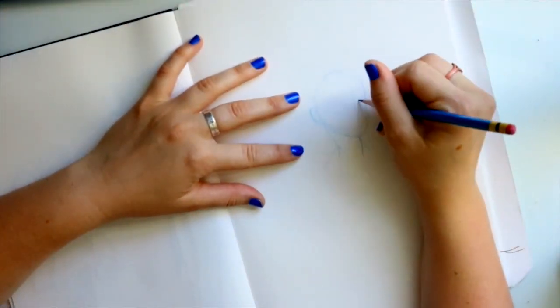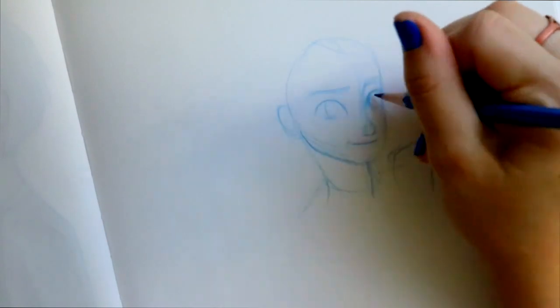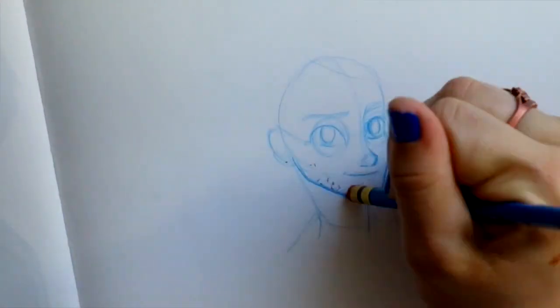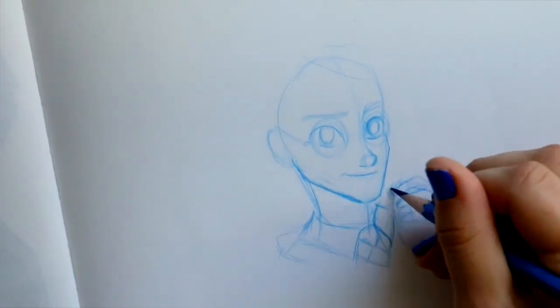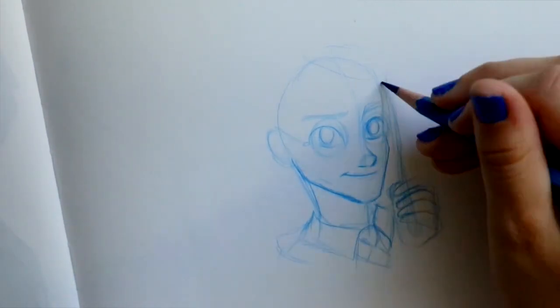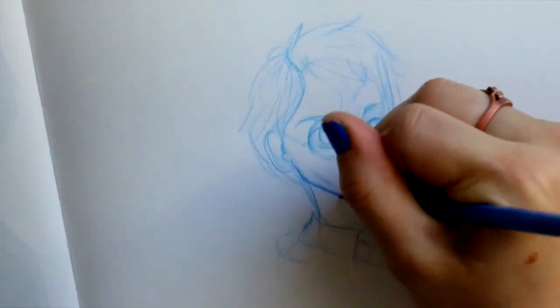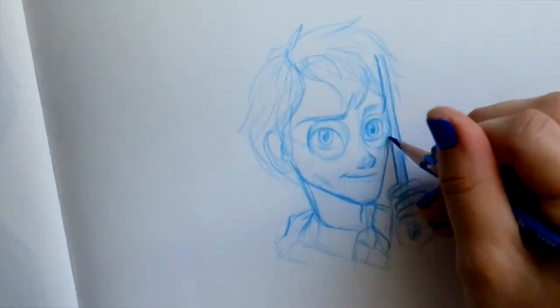A lot of you have been asking me to do a tutorial on Harry Potter and how to draw him. There are many ways to draw Harry Potter — whether you're looking at the cover of a book, another version, or drawing in your own style. Today I'm going to teach you how to do Harry Potter in my own Disney style.